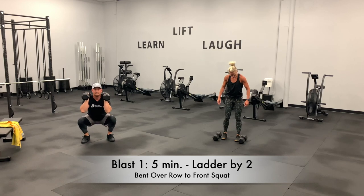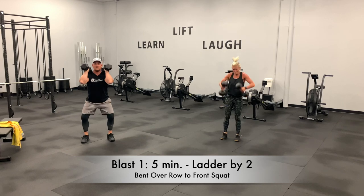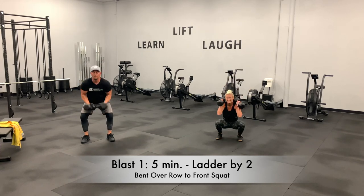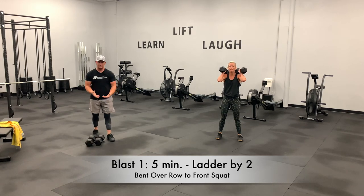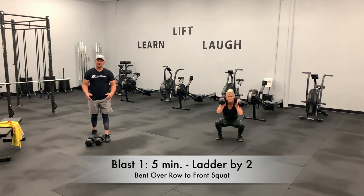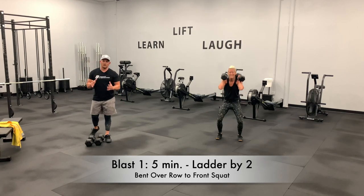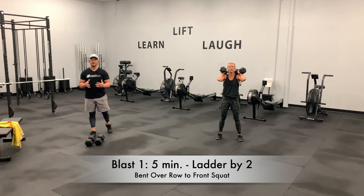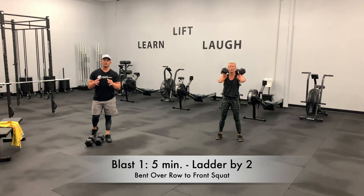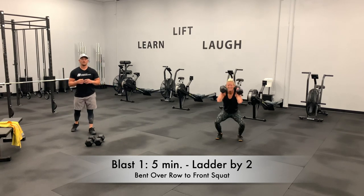We have 30 seconds. Put a focus on coming up evenly. A lot of times we have hip shifts — some people will shift from one side to the other. That's an underactive and overactive glute. Squat in front of a mirror and look for it. We've got four, three, two, one.